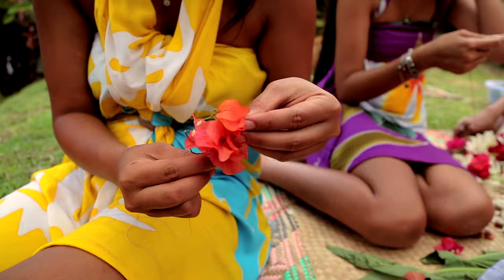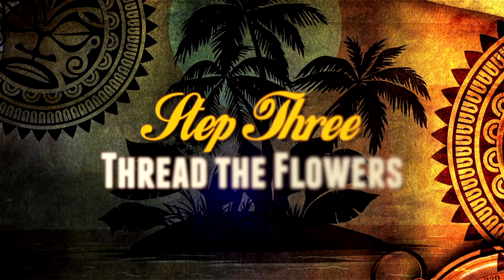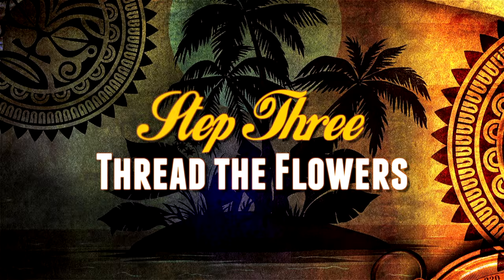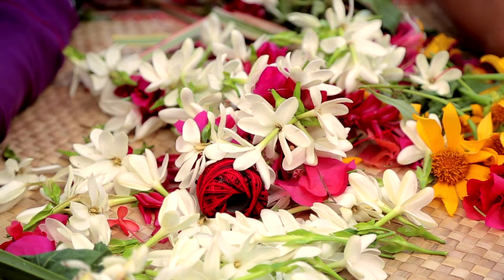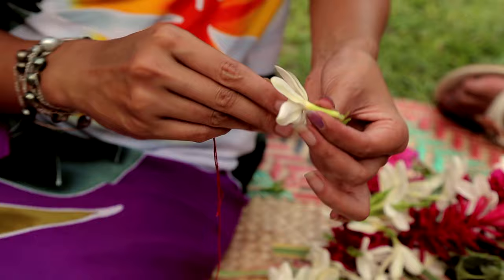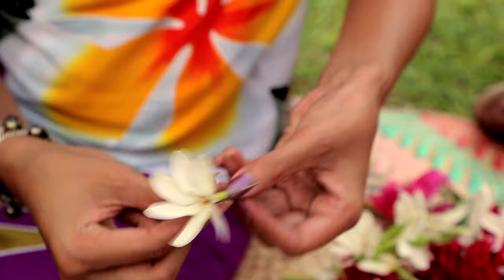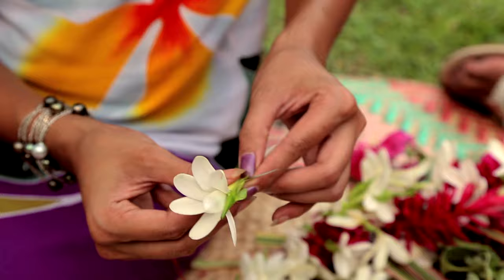Pretty much just make an ei out of this kikau here. I've got here the teare maori and I'm just going to show you how to thread them through. I'm just going to slightly break the middle like that, and then just thread them through. Another way is to hold the teare maori like that and then just thread them through, turning them either way.